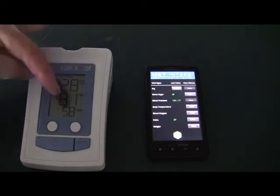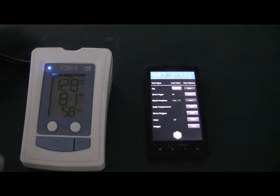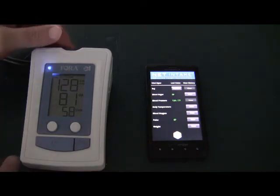We've captured 128 over 81 with a 58 pulse. Those values will be sent to the phone via Bluetooth.